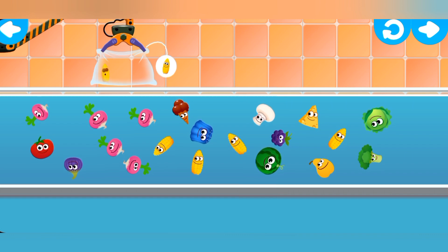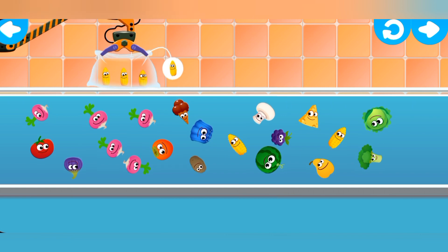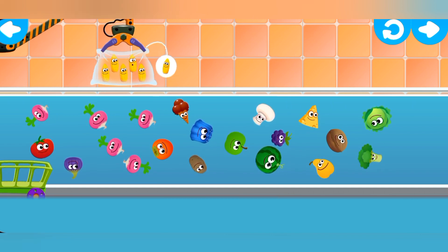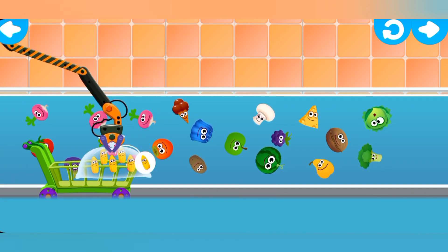Corn. Corn. Corn. Corn. Corn. Corn. Corn. Yee-haw! Well done! Let's play again!